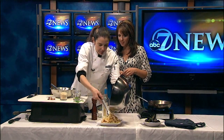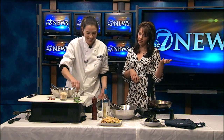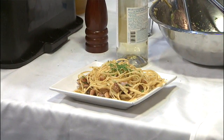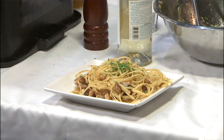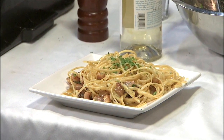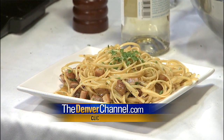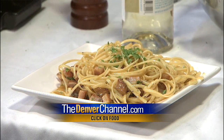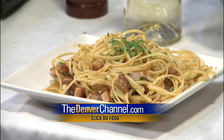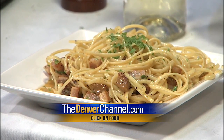It looks fantastic, smells great. So we'll definitely have to try it — probably too much for that plate but between all of us we can eat it. Italian next Friday at Cook Street and people can still register. There are plenty of other Italian classes if that one is full, and other date nights too — there's anything you want to learn how to cook, we've got it. Erin thanks so much for being here. We're going to keep this recipe on our website, the denverchannel.com — all you need to do to find it is click on food.